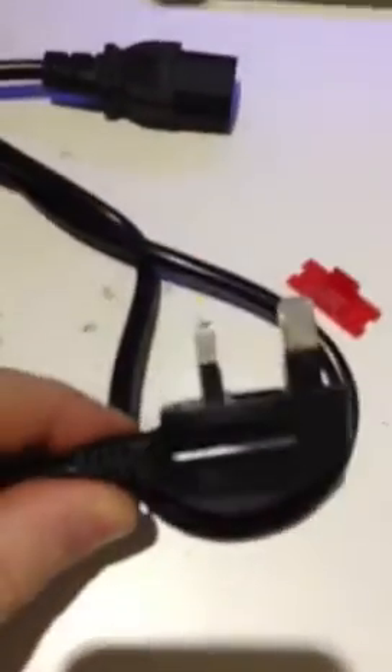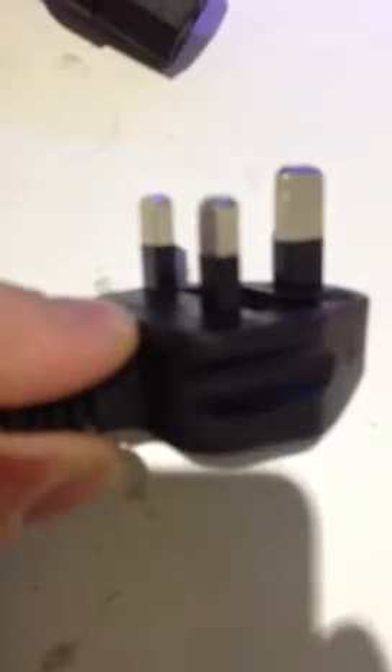Now we look at the plug itself. Standard on British Standard plugs is the insulation sleeving around the live and the neutral pins. But unfortunately on this counterfeit one we actually have insulation sleeving around the earth pin. To a British Standard plug, when carrying earth, the earth pin should be fully metal. As you can see on the genuine lead, this one has a plastic pin for the earth.